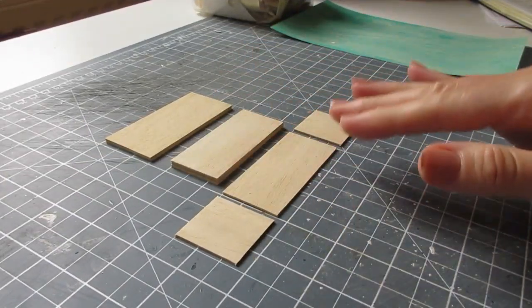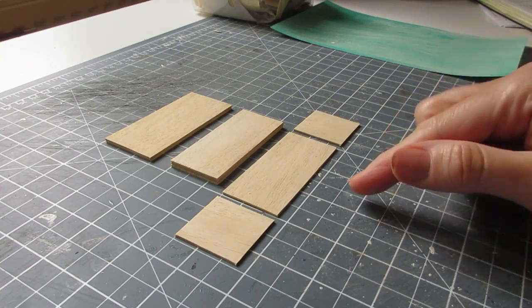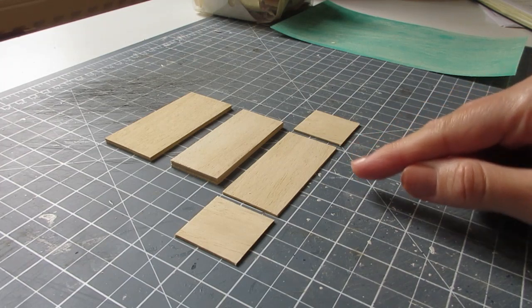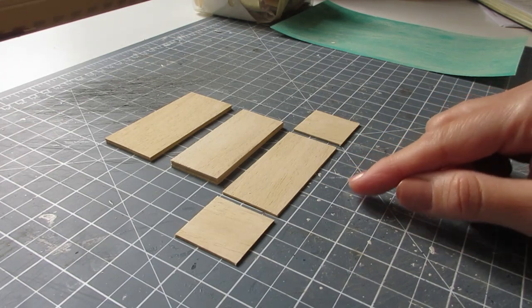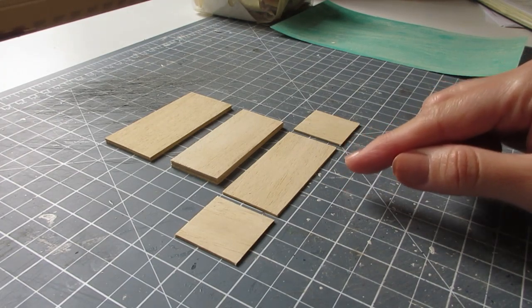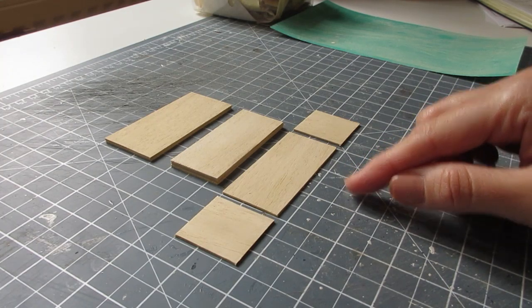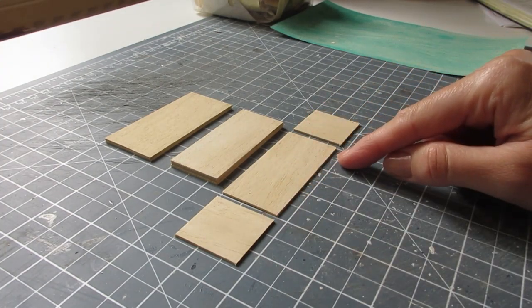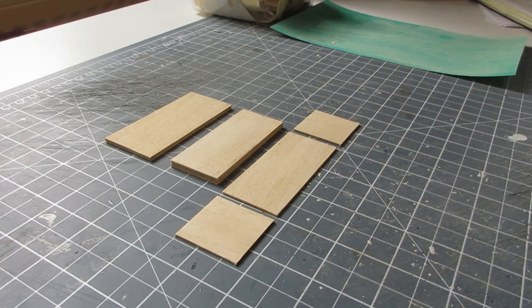Begin by cutting all of the pieces needed, apart from those needed for the drawer. Once this piece is constructed we'll measure the drawer opening and cut the pieces accordingly — that's because if you were to misplace the central shelf, your drawer opening will be a different size, and this way we'll get a more accurate fit.